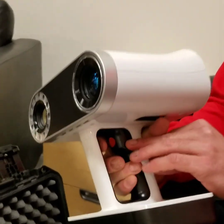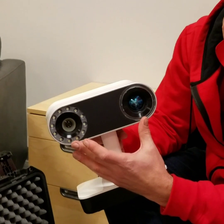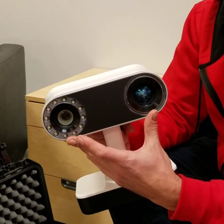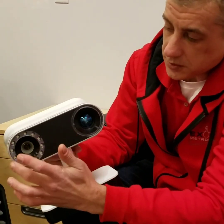The trigger is used to actually start scanning, stop scanning, and pause scanning. The two cameras include a range camera for the 3D geometry and a color camera for the color texture data. Also, this area here is the flash projector.